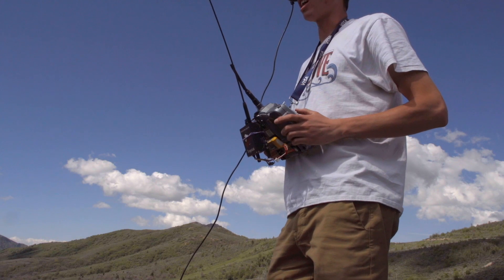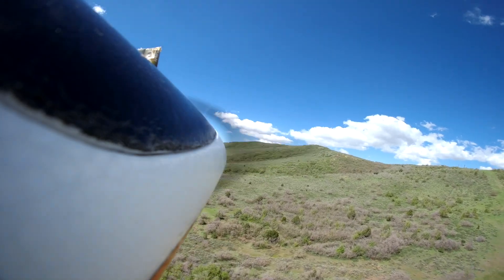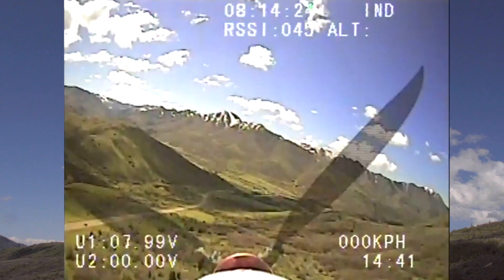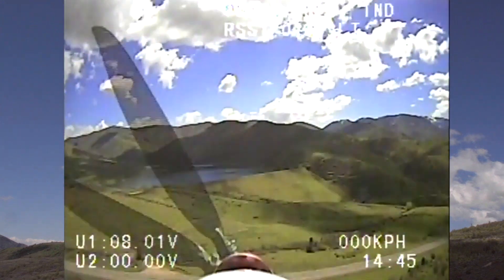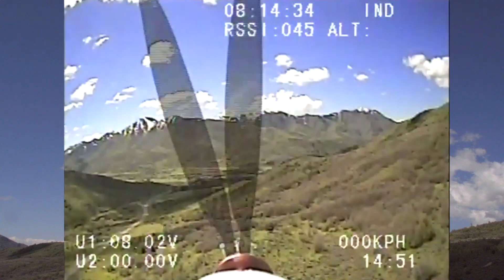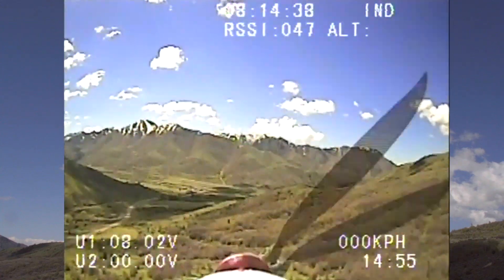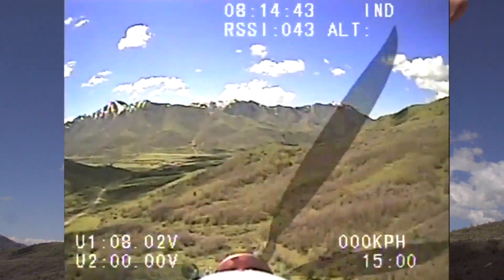This is a pretty big glider so it should be able to slope soar or thermal pretty well. I'm going to look for some thermals. That beeping is the Team Black Sheep variometer on board. It's basically a barometric pressure sensor that tells you whether you're climbing or descending based on the tone. A higher pitched tone means you're climbing and a lower pitched tone means you're descending.